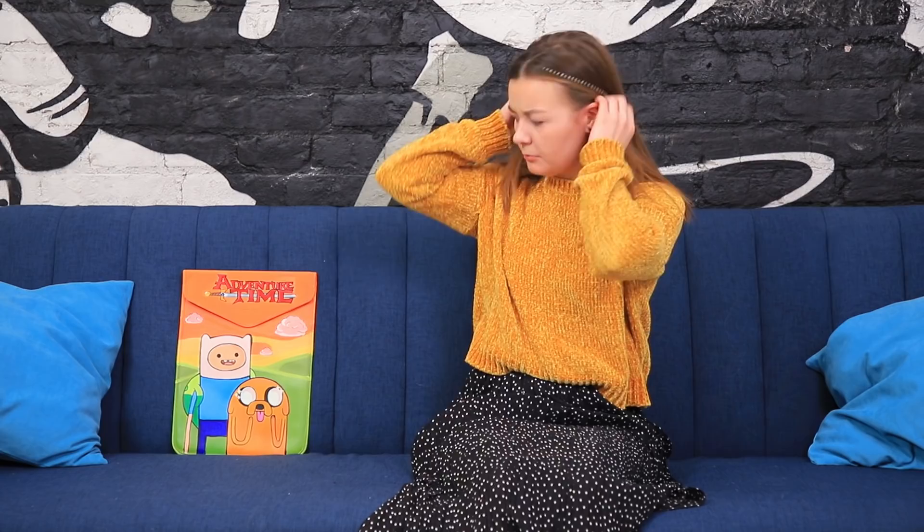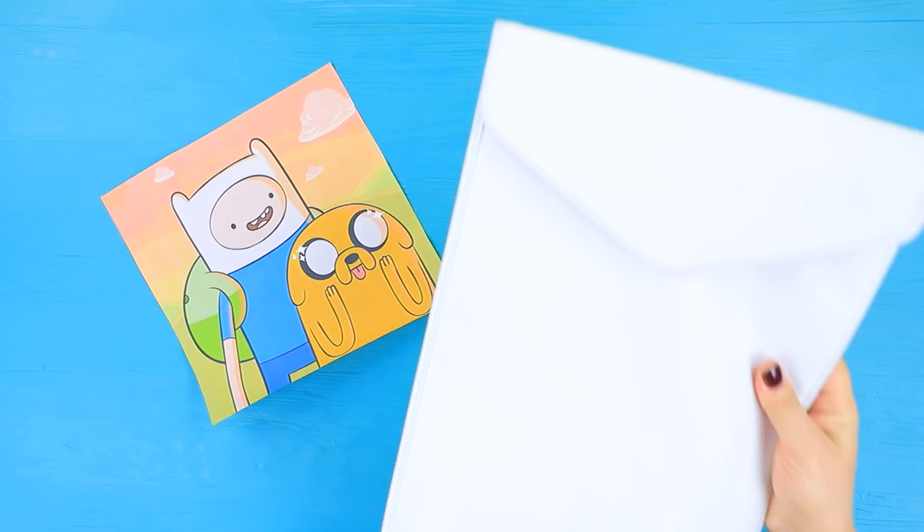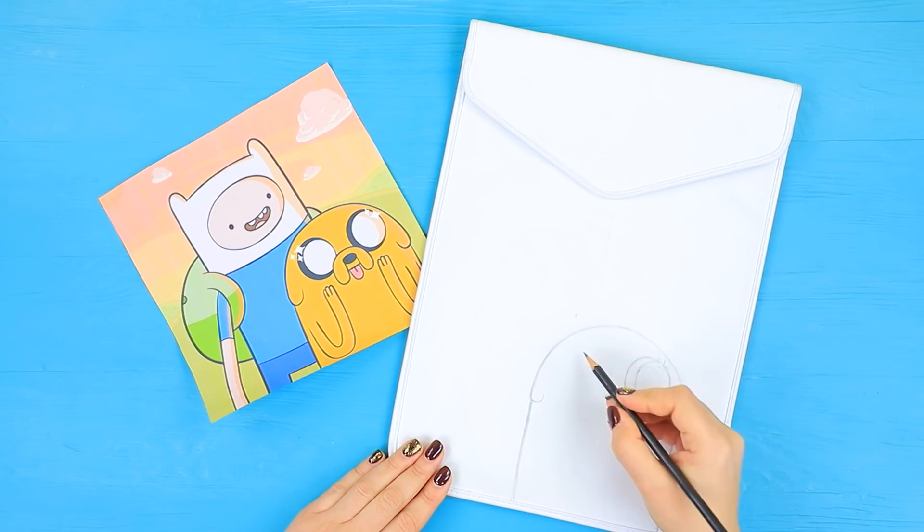What's this level? Adventure time? That's a great laptop case! But where's the laptop? Print out an Adventure Time picture and take a laptop case. Sketch out the picture on the case in pencil.